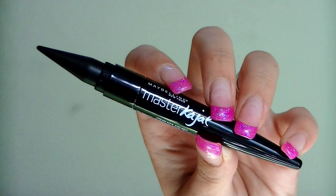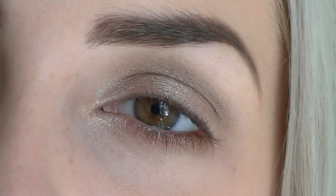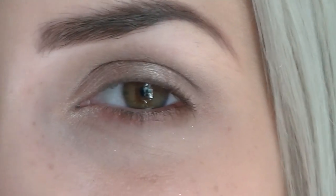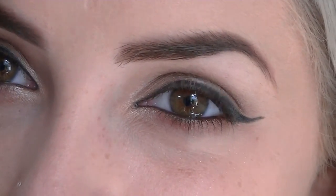It is ready. Alrighty, let's get started. Let's open up this packaging. I haven't done a first impressions on an eyeliner yet. The shade I chose is Onyx Rush. And here's what this looks like.